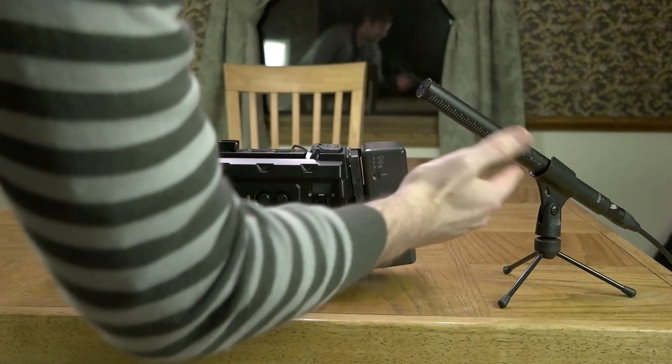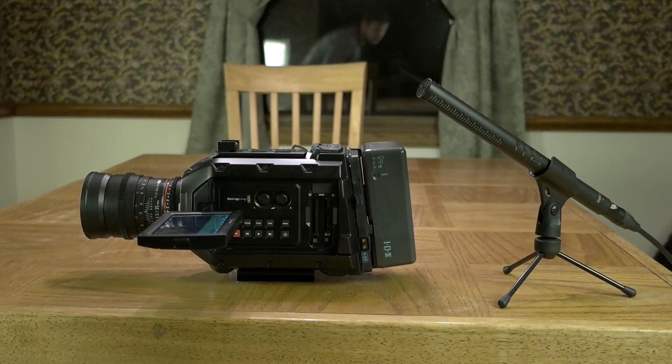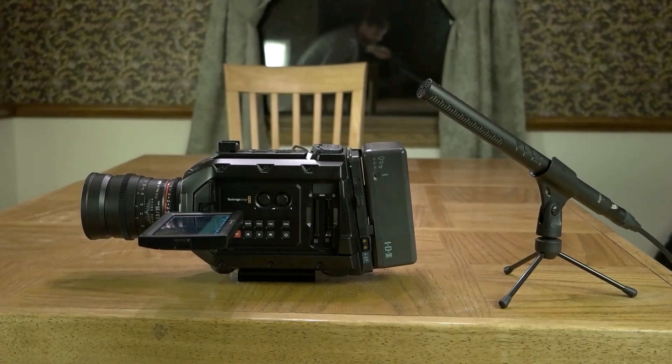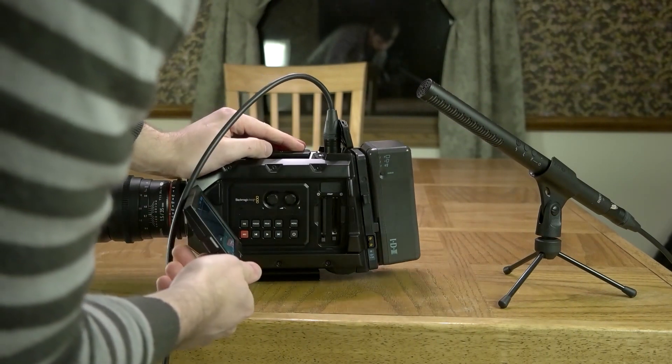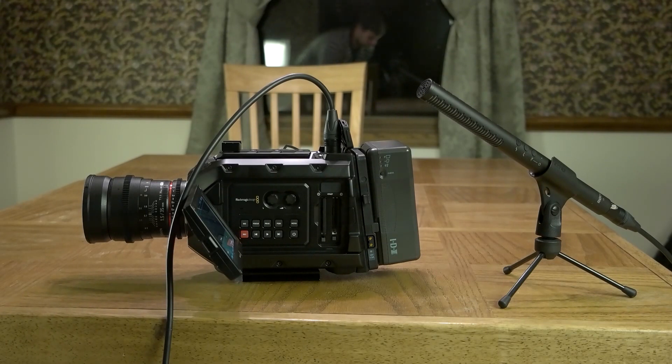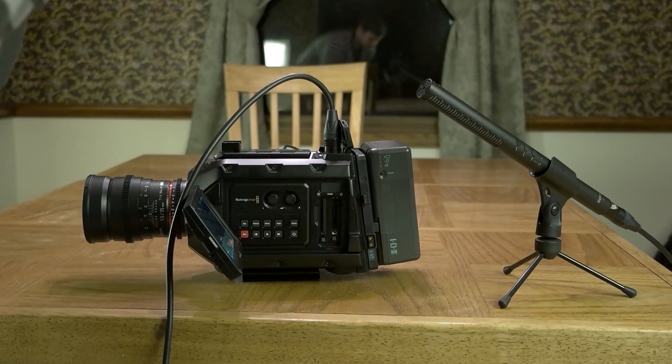I've emailed Blackmagic about it and it seems like they know about it and are trying to work on it. The only solution they've given me so far is to adjust the brightness on the display screen, which really just seems to throttle the pitch of the annoying high-pitch buzz. I'm going to include some audio samples so you can hear what I'm talking about. Here's an audio test: I've got the Rode NTG4, self-powered, running into a Juicelink and then into the Samsung NX1 DSLR — that's what the comparison sounds like. Now recording directly into the URSA Mini with the Rode NTG4 self-powered, settings at input mic low.